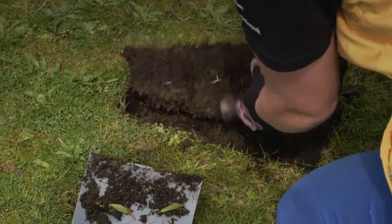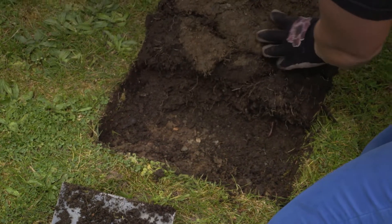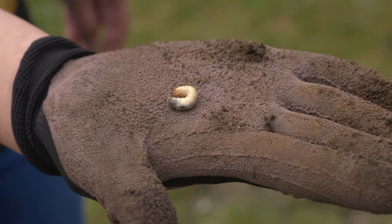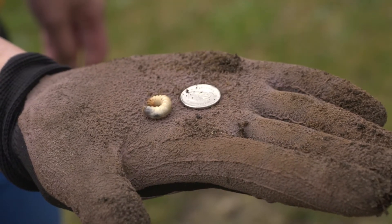Fold back the square and count the grubs in the soil by digging around. Chafer grubs have white, C-shaped bodies, brown heads, and are slightly smaller than a dime.